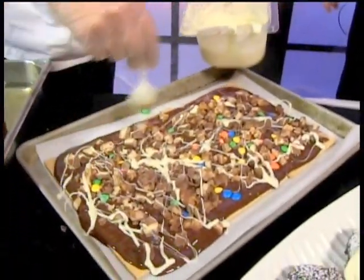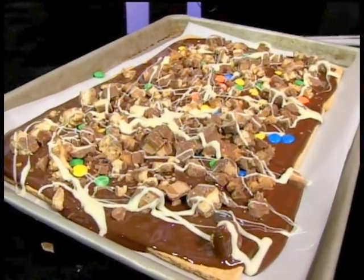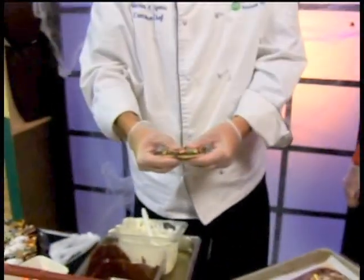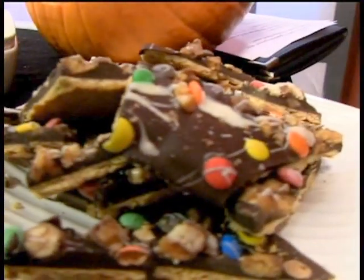Now we have to put it in the refrigerator for about an hour to let the candy really set up. Then you have this - they break up very easily. Happy Halloween! Oh, is that good? The chocolate and then all those crunchy candies - this is marvelous. It's great because you don't know whether to have a Kit Kat or Snickers or Reese's - you have it all in one bite. Have some fun with it.